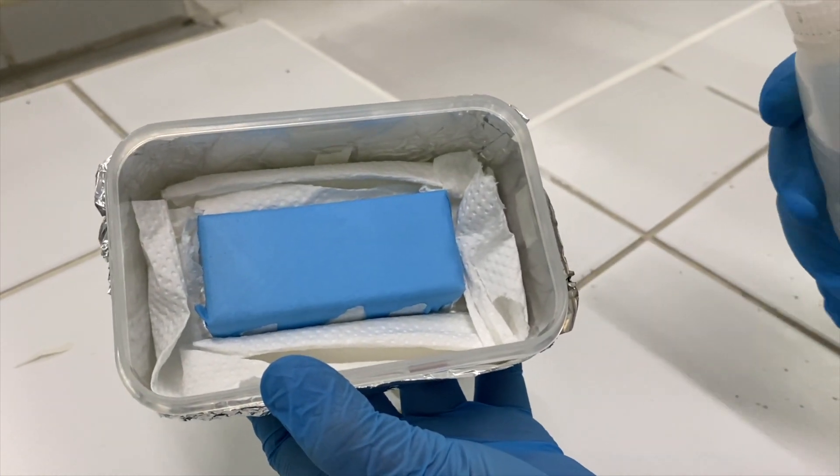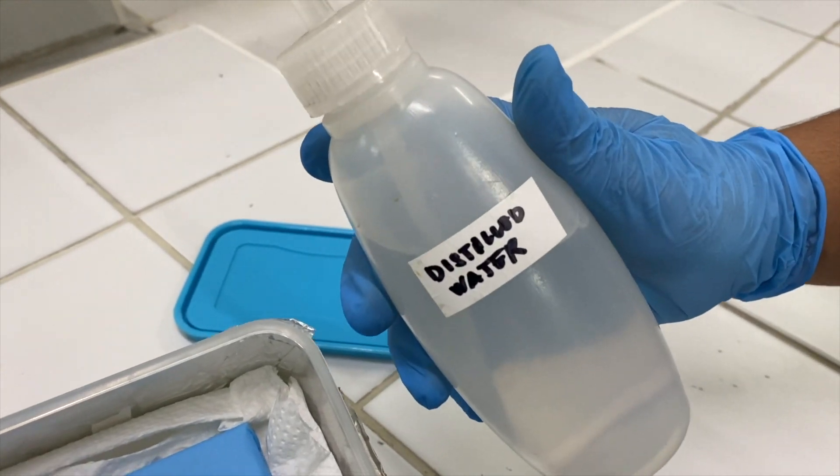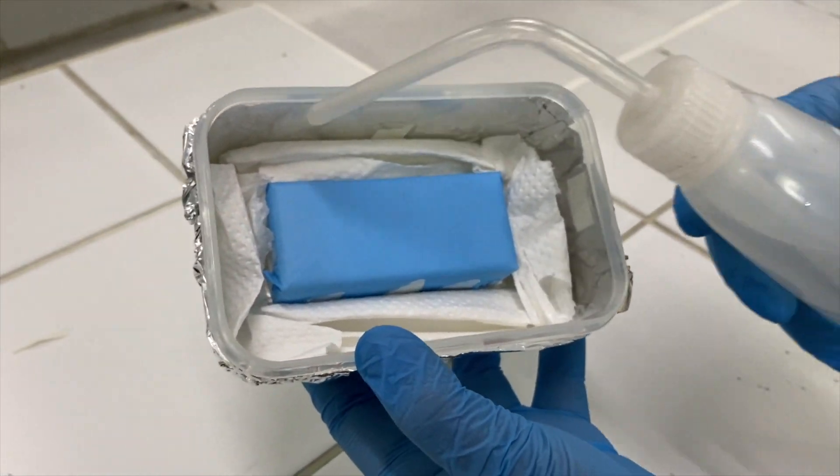Once everything has been assembled, apply distilled water to your paper towels and always keep them moist throughout the entire IHC process.